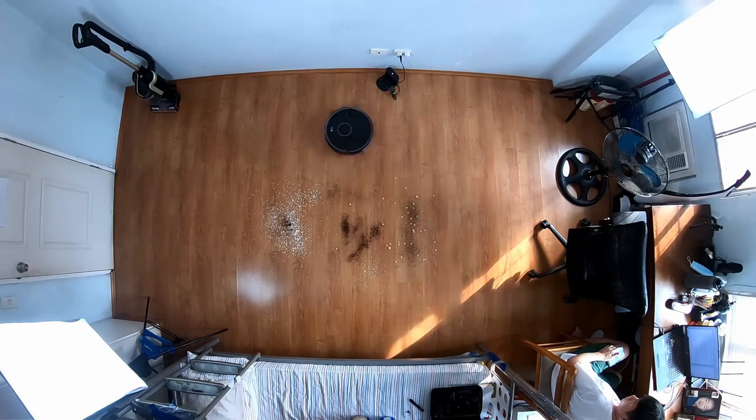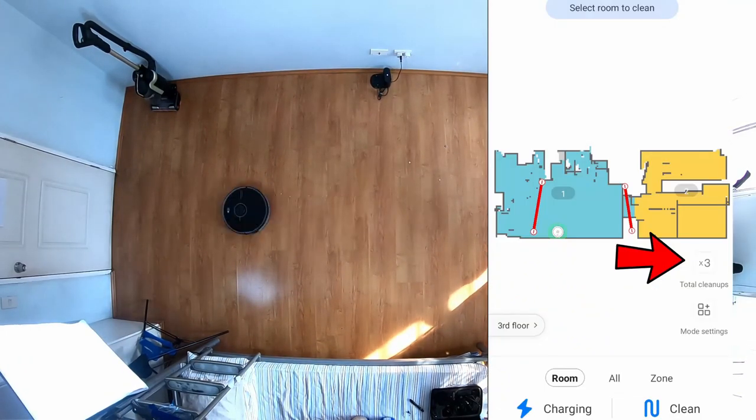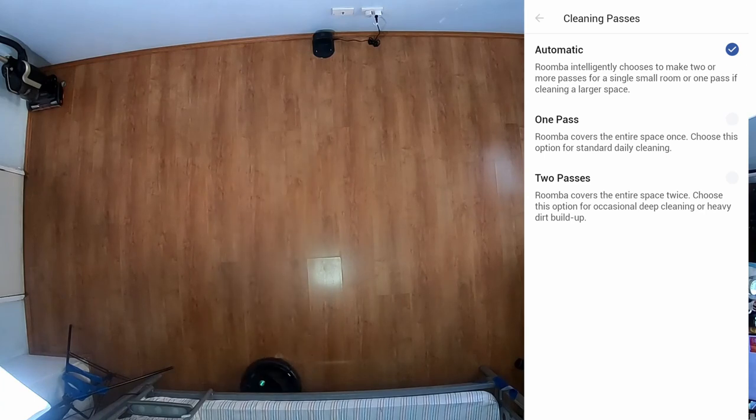This technology isn't perfect but it's quite effective and a significant reason why Roomba products clean floors very well. Roborock doesn't have Dirt Detect but relies on being able to go around up to three times — users have the option to set the number of passes between one and three. Roomba also has this feature but only up to two passes, and with Dirt Detect, two is more than enough.